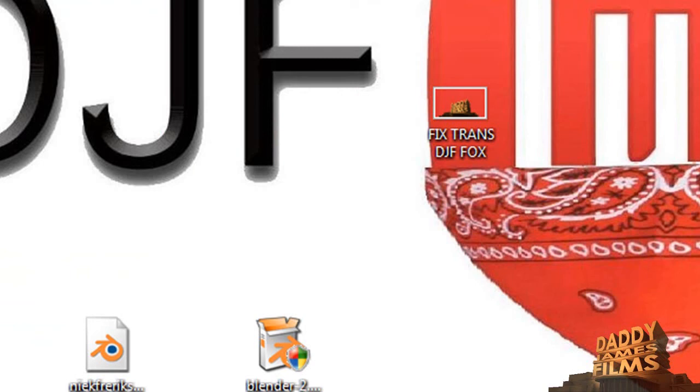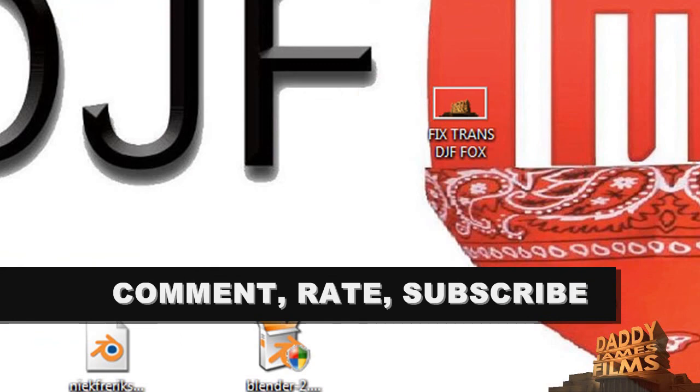And then you can use it as a watermark if you use Camtasia or something like that. Anyway, that's it for this tutorial. Comment, rate, subscribe. Thank you and have a nice day.